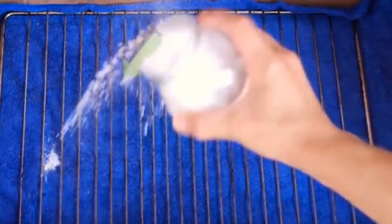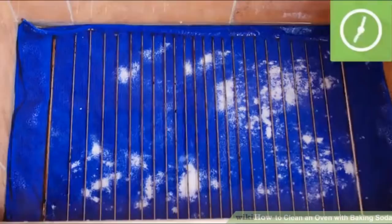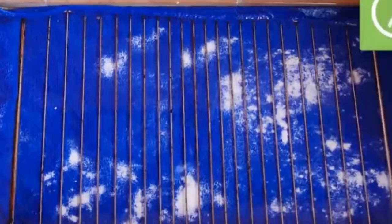Create a baking soda mixture and leave it overnight on dirty surfaces of the oven. Fill up a spray bottle with a tablespoon of water and vinegar. Spray the solution over the dirty surfaces and saturate them fully with the liquid. There will be a chemical reaction between the solution and the paste and you will see bubbles forming. Spray more solution on heavily stained areas and let the liquid soak for 15 minutes.